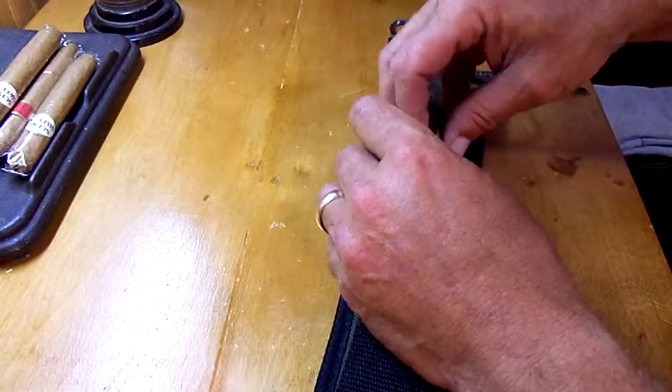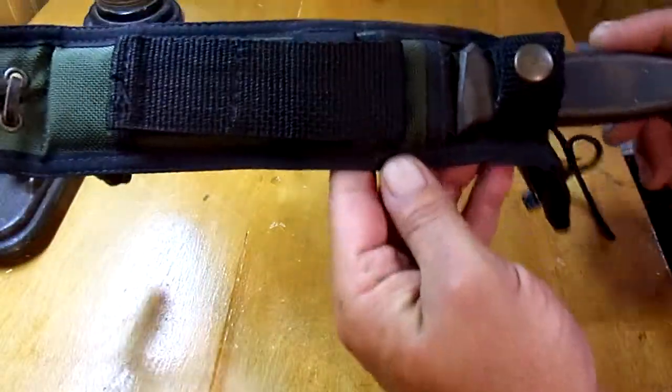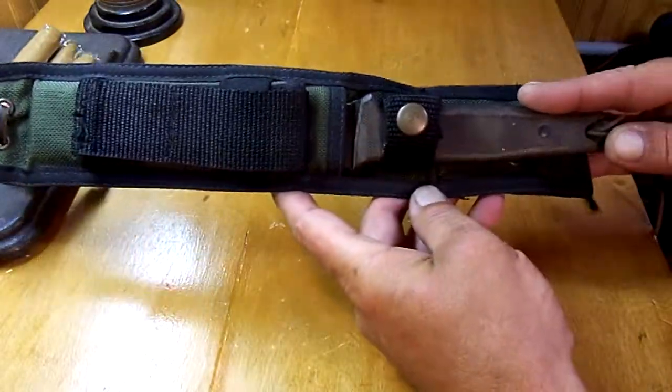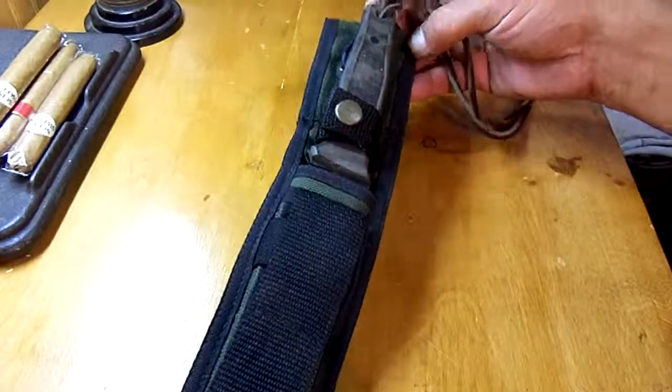So, once again, this is the Cuda by Camillus, designed by Robert Terzola. It is marked Robert Terzola on the blade, as well as Cuda. I don't believe the Camillus name is on it, but that's who made them. Alright, thanks for watching. This is Saul with Saul Overman Survival. Have a great day.